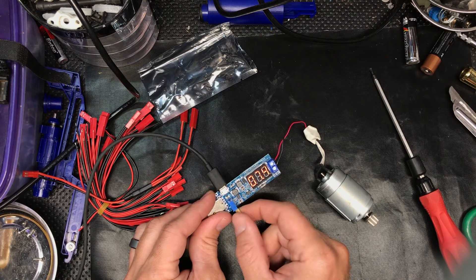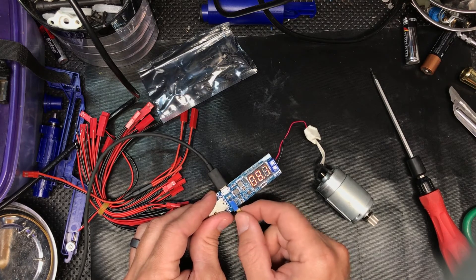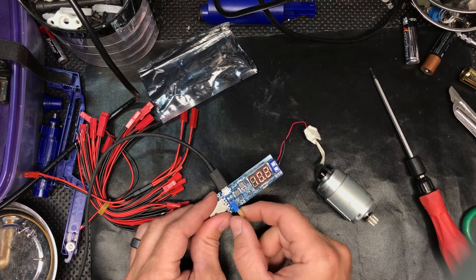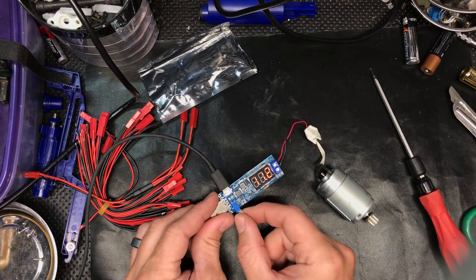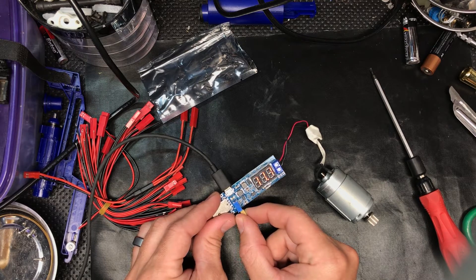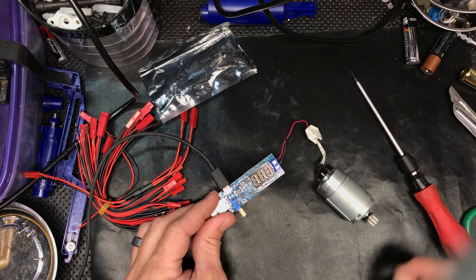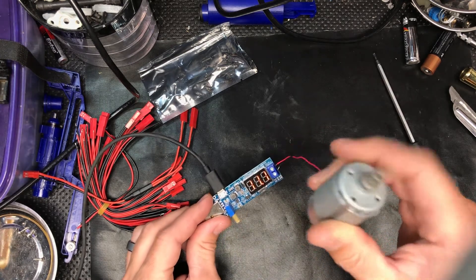I'm cranking it up to something I would run like a 3S LiPo on for RC car reasons. Let's see if we can get it — there we go, 11.1 volts. That's spinning pretty good, you can see that.